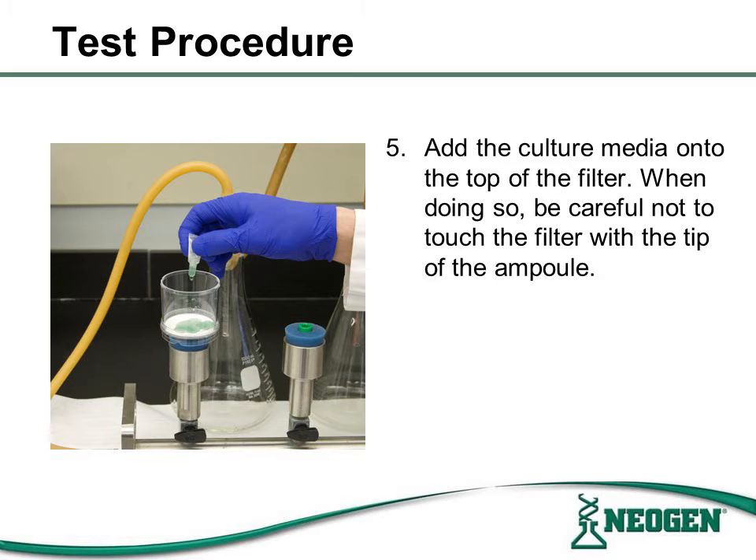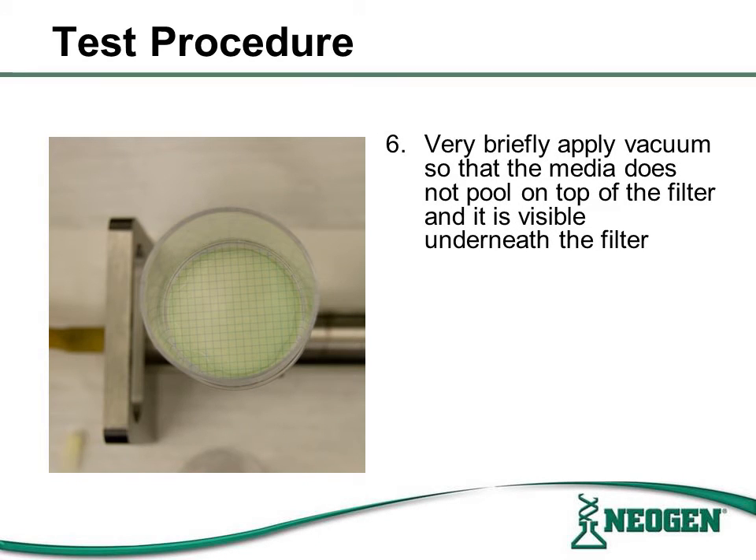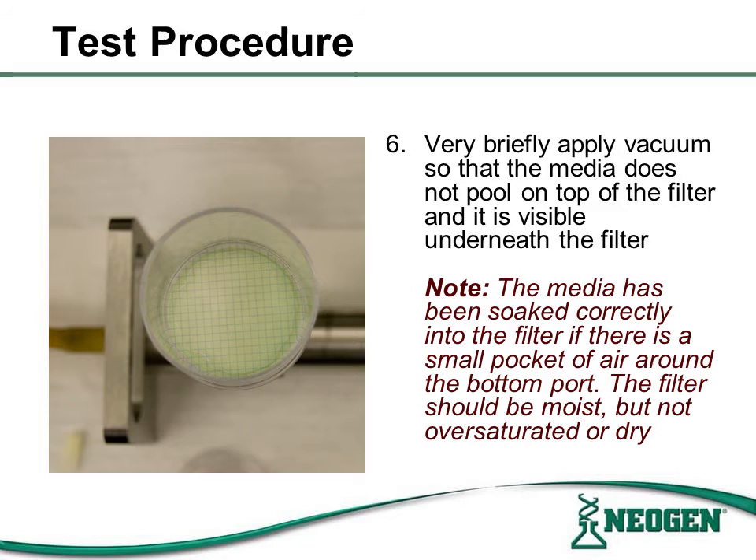Now add the culture media from the ampule to the top of the filter. Be careful not to touch the filter to the tip of the ampule. Please note to try and spread the media evenly over the filter to avoid pooling. If the media pools on top of the filter, this would allow for uneven distribution of growth support with sporadic colonization. After the media has been added to the top of the filter, briefly apply the vacuum so that the media does not pool on top. Note that the media has been soaked and filtered correctly if there is a small pocket of air around the bottom port. The filter should be moist but not oversaturated or dry.